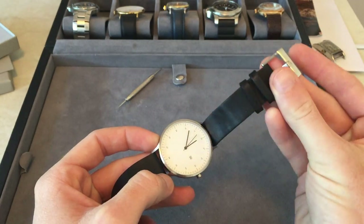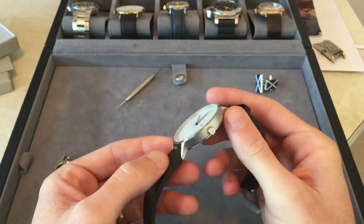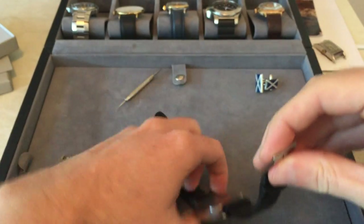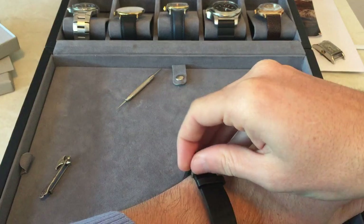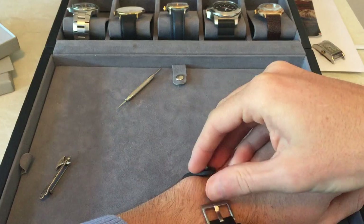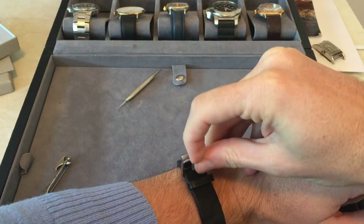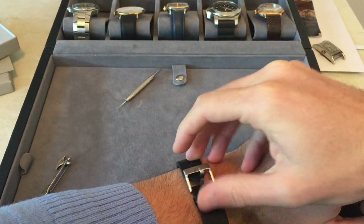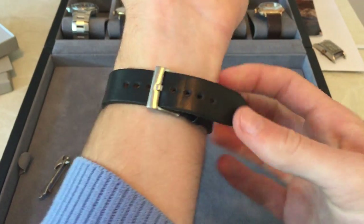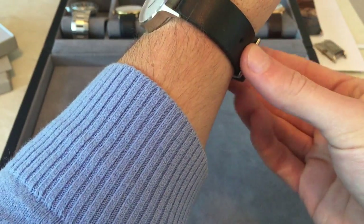You can see on the buckle there's no branding, just the brushed surface. I really like this watch. The one thing I really do want to see from Instrument — I was actually hoping they would do it with the Model 02 — is to have an automatic movement, maybe an ETA 2824-2. I think that would make it the perfect watch for what they're attempting to do.